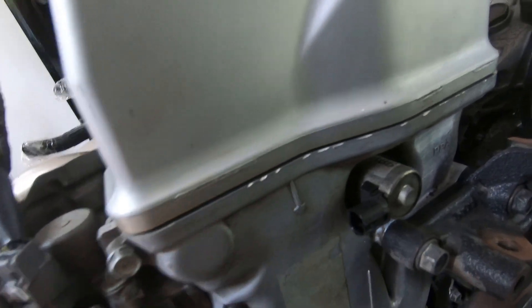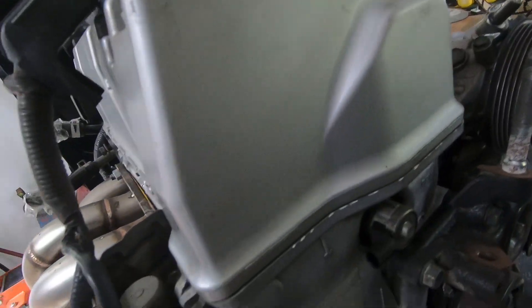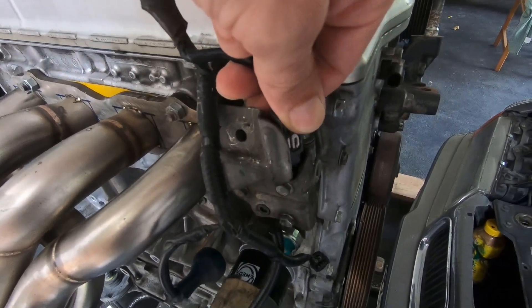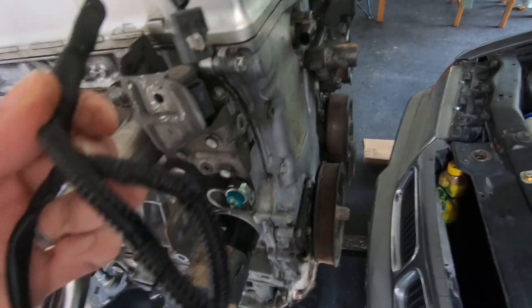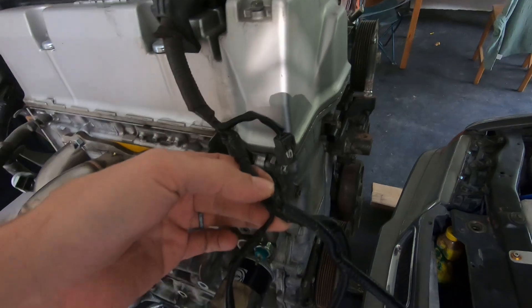Push the clip, slide it off — you'll be keeping that unless you're eliminating the variable cam timing on the intake side. Coming back over here you've got the VTEC solenoid — push the clip in, lift it off. Now this whole lower front part of the harness is free.